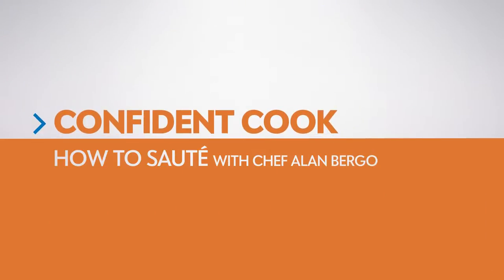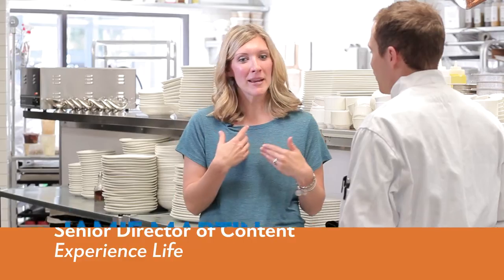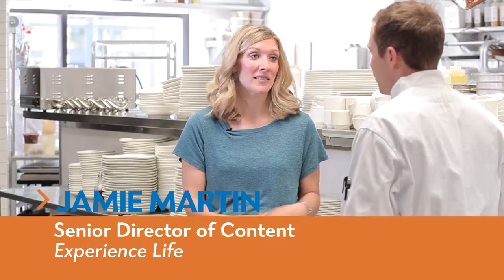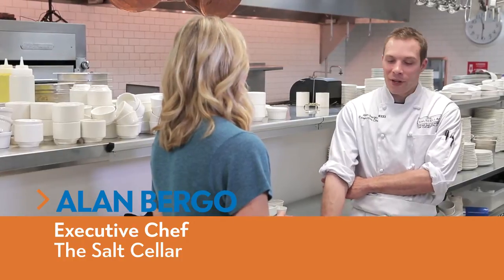We're going to sauté cauliflower. Tell me a little bit about sautéing, because for me that would mean taking a pan, throwing some oil in it, and just tossing veggies in. That's pretty much the gist. Sautéing is just cooking something until it's tender. Super easy.